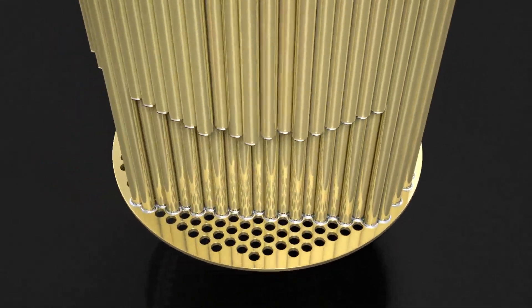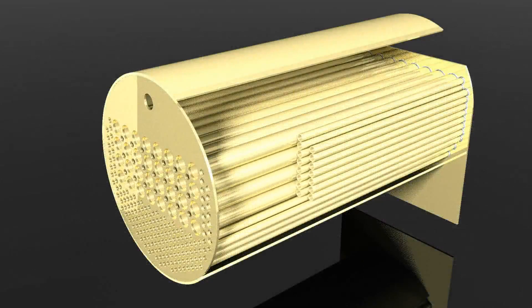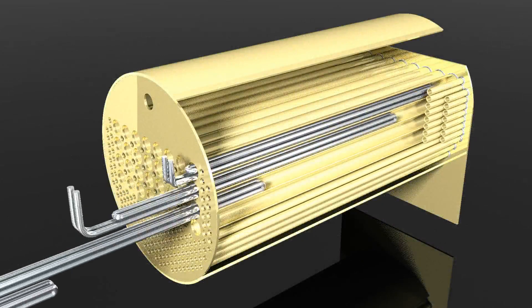For additional steam heating there is a superheater located inside every one of the larger tubes. The tube of the superheater is bent so that the tube passes four times the length of the boiler.